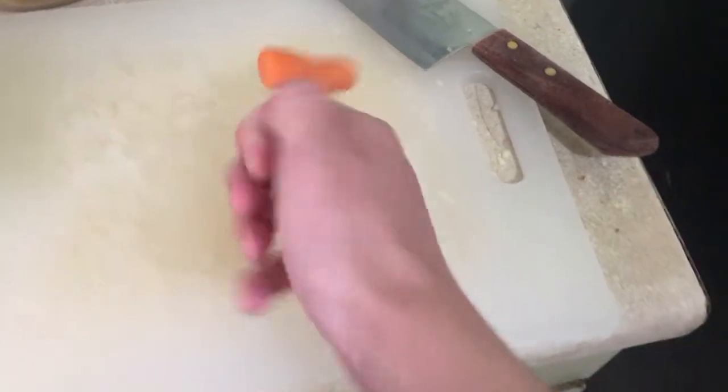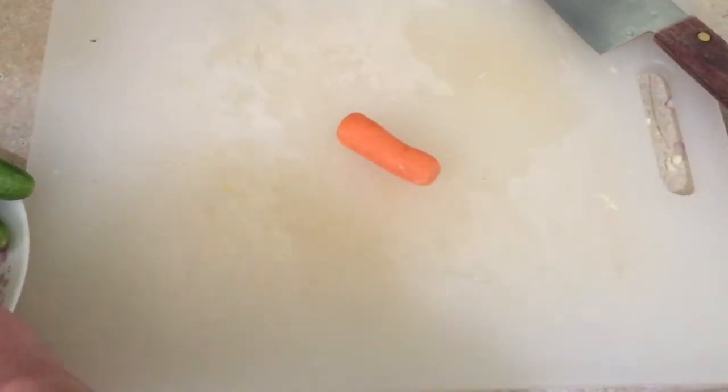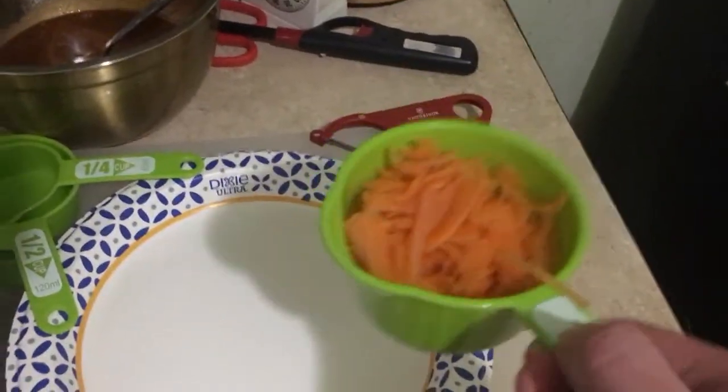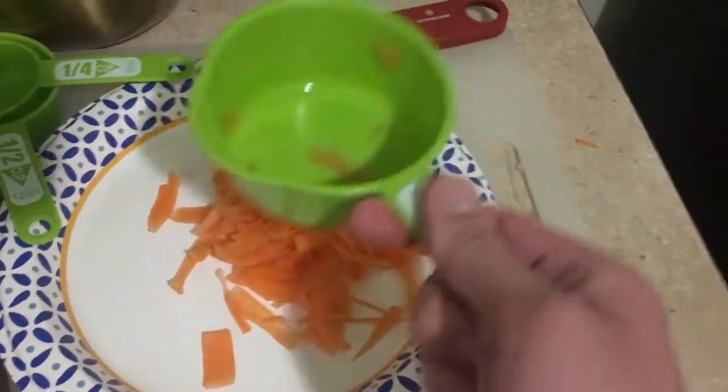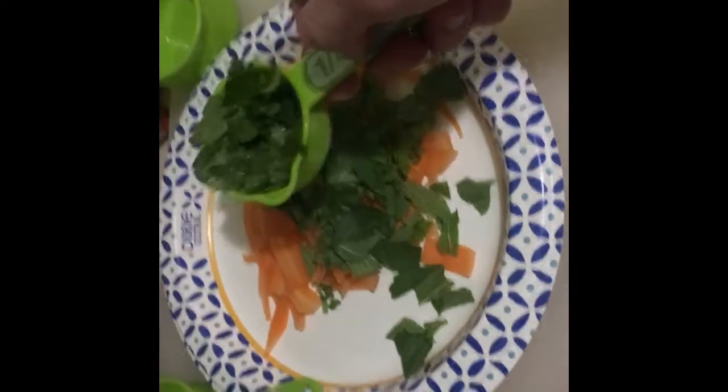Now that we're done with the sauce, we're gonna start with carrots for the salad. Ideally you'd want to julienne cut one giant carrot, but since I only have baby carrots, peeling them individually is fine. For the rest of the salad, you're gonna want to add a quarter cup of mint, a quarter cup of cilantro, and a quarter cup of basil. Make sure you don't bruise them or it becomes bitter.